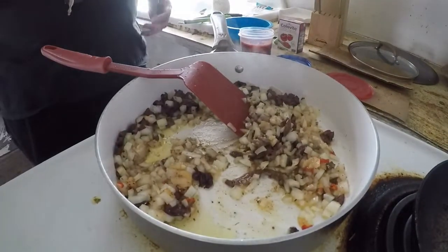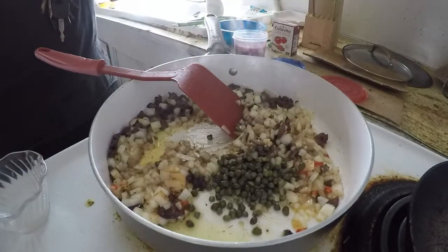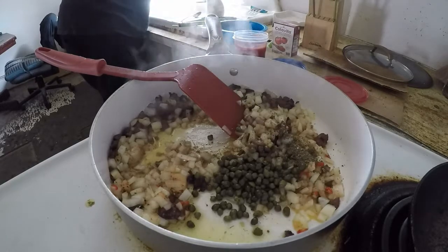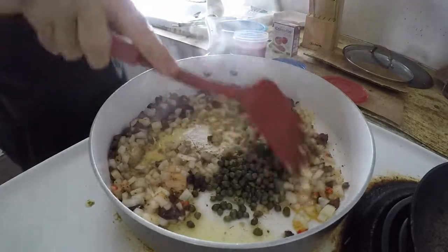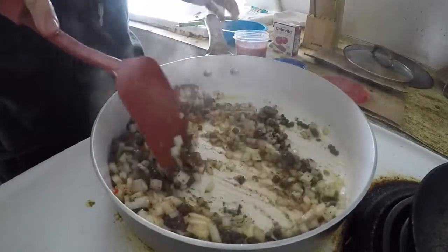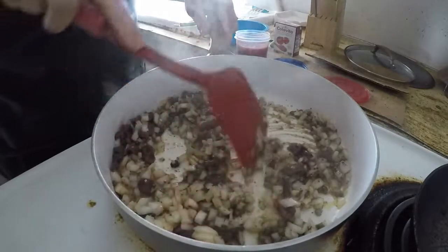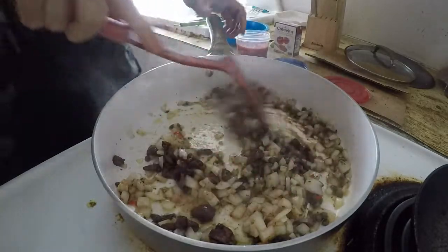They've been going for about two or three minutes, so now we're going to add in my capers and we're going to throw the basil in there while we're at it — let's get it all done. I've increased the heat just a hair, not quite high but at medium-high. We want to get this done. You just have to monitor it a little bit, keep it stirred.